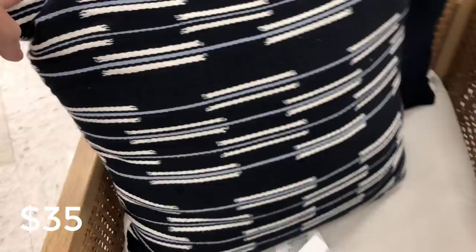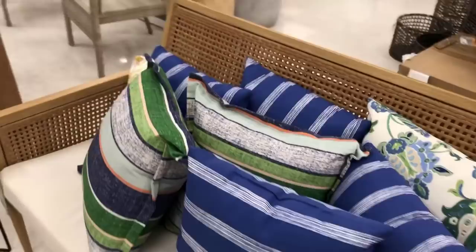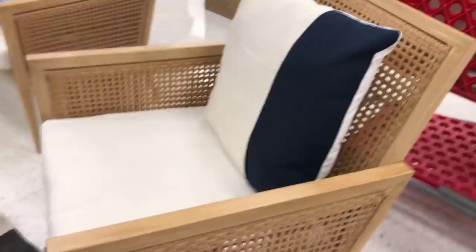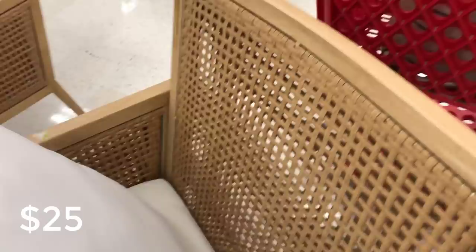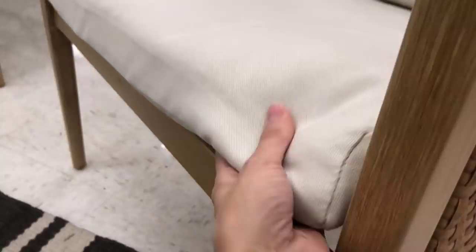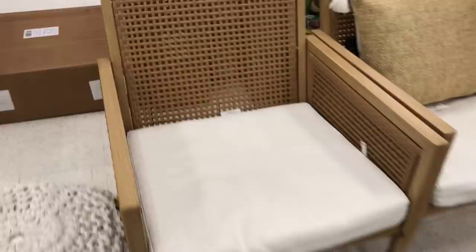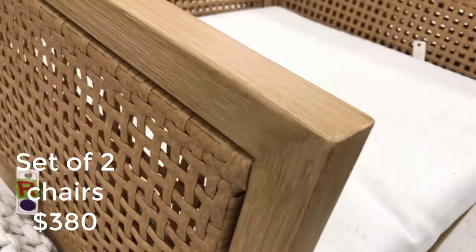This is my favorite part of the whole collection — the Benmore Wicker and Faux Wood Outdoor Set. I actually picked up a set of these chairs, which come in a pack of two. They also offer a loveseat and sofa style, so there are a ton of sizes to accommodate your patio. These are meant for outdoors — they're metal with weather resistant fabric and really good quality. I love that they give it a faux wood look but are metal and will withstand weather and the test of time.